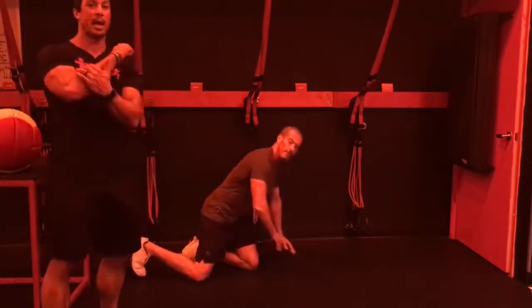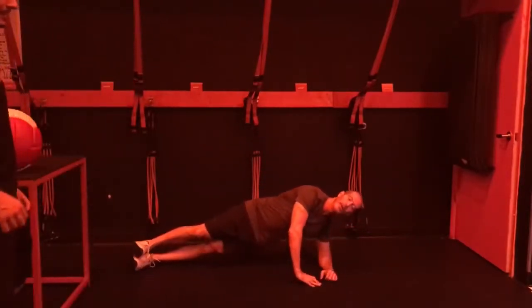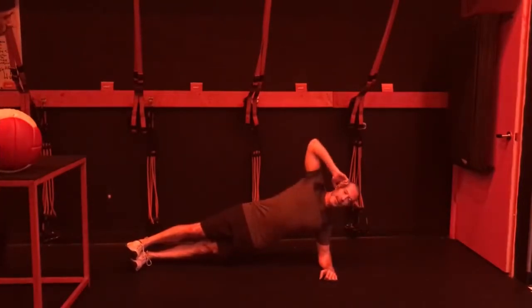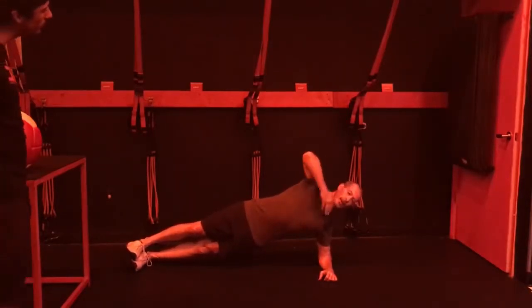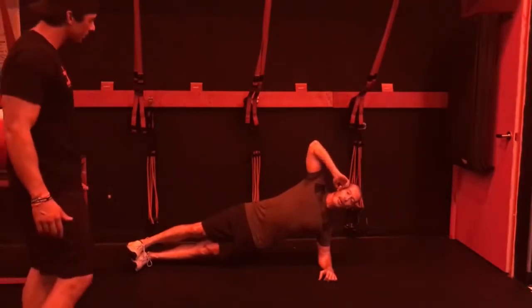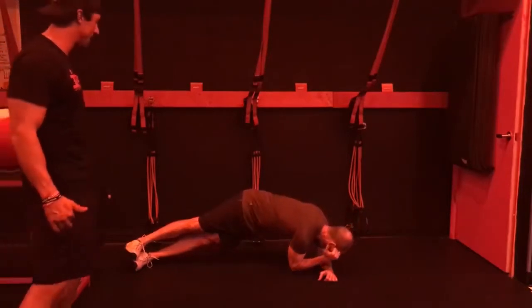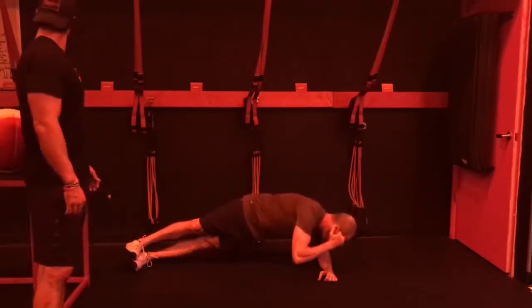Now we go to a side plank on your elbow. I really like this one — it's one of my personal favorites. I like to start here. This is a side plank. You want to be here, not here — this is not good. And when everything's up, you can stay right here. This is the modification which I love. I come down and you can rotate into it.